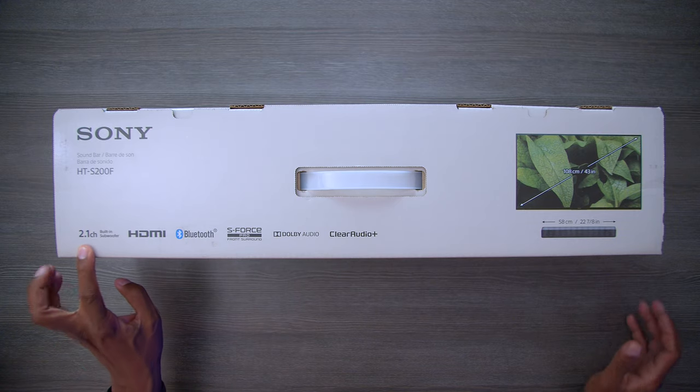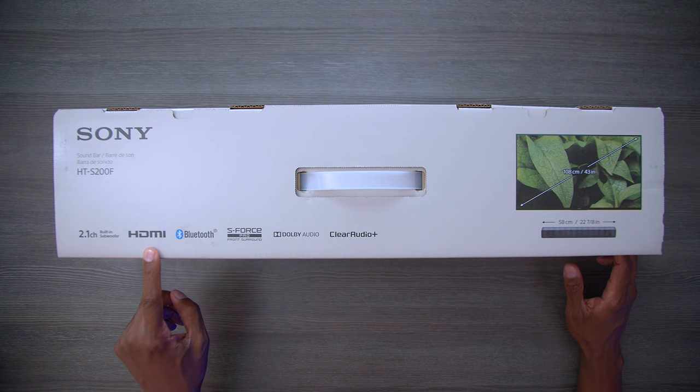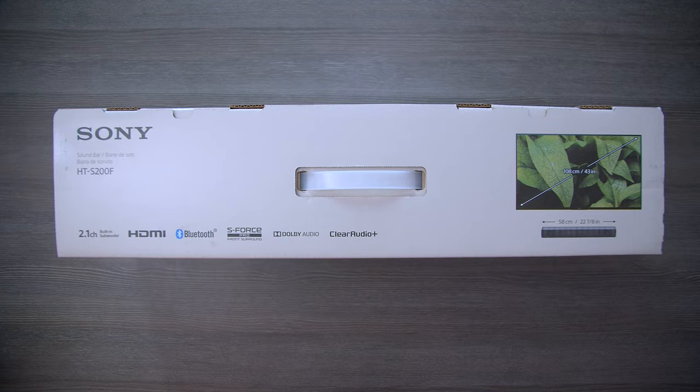The speaker has 2.1 audio — that's stereo sound with the built-in subwoofer. You're going to have HDMI with ARC input. It also supports Bluetooth 4.2, and S-Force Pro gives you a virtual surround sound effect. You have Dolby Audio and Clear Plus Audio, which automatically changes the speaker settings to sound best with whatever audio you play through it.